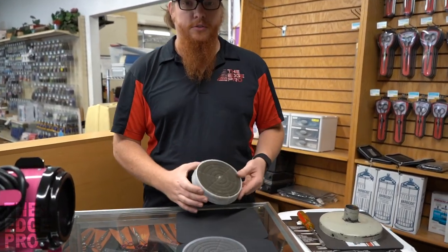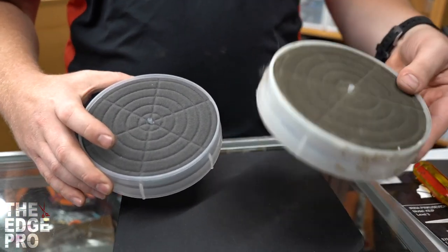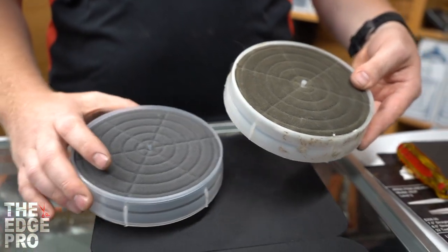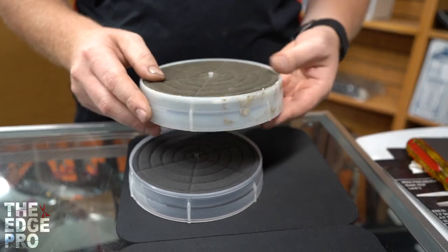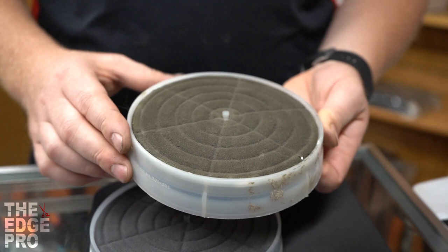Today we're going to talk about the filters. I have a new filter and an old filter here. This is our old filter, this is the new filter. This old filter has been cleaned up — it's not covered in hair — but this is a super important part to these dryers.